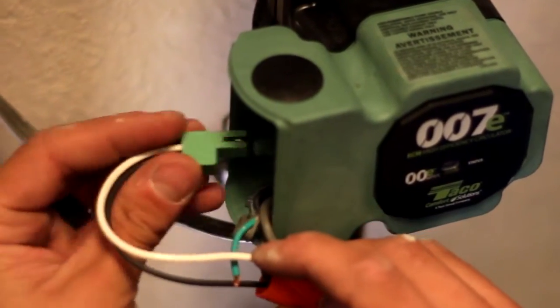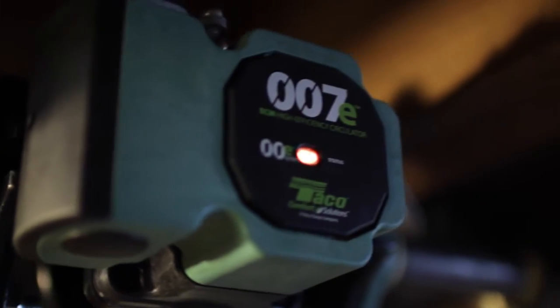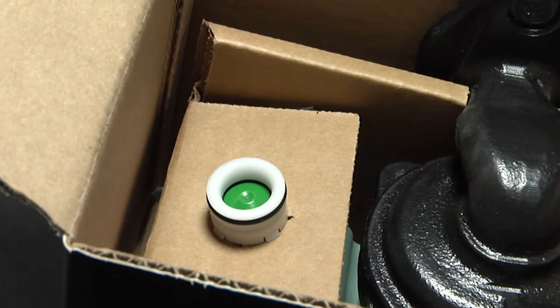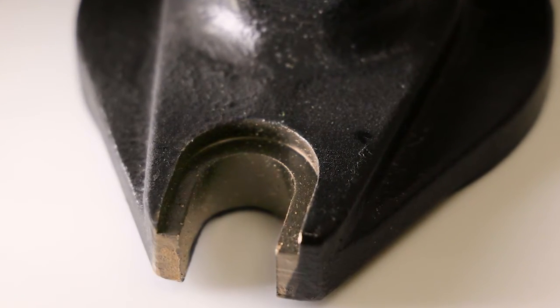6-inch stranded wire leads, and double insulation to eliminate the need for a ground wire. An IFC integral check valve is included right in the box. And both the standard and the optional two-way flange have a nut grabber for easier installation.